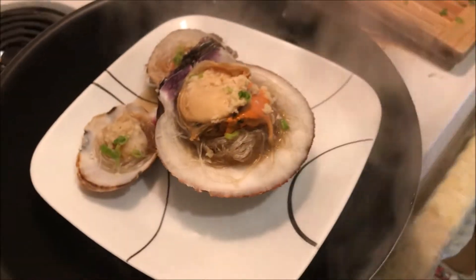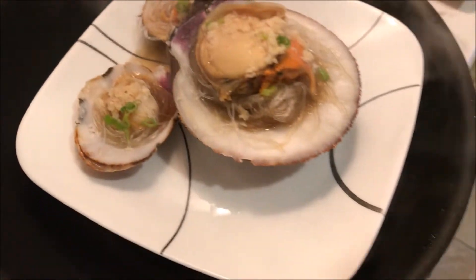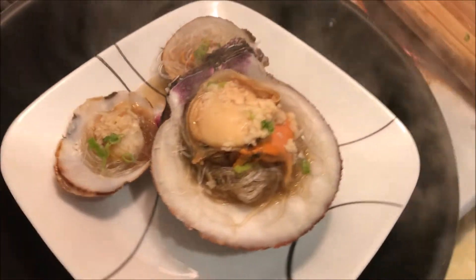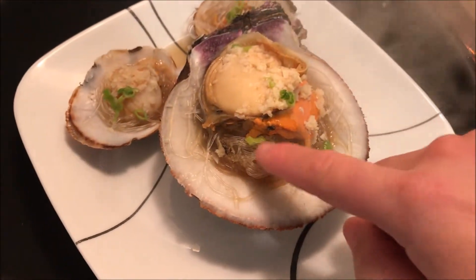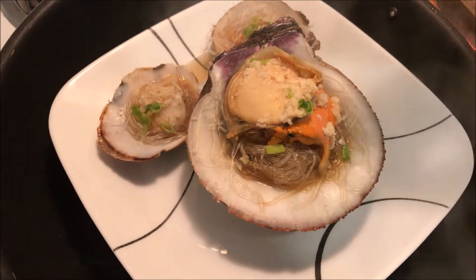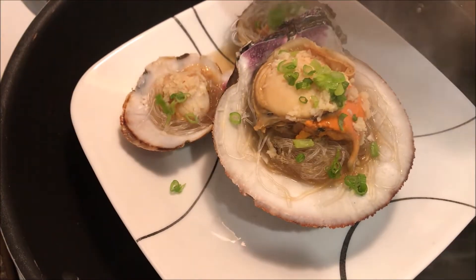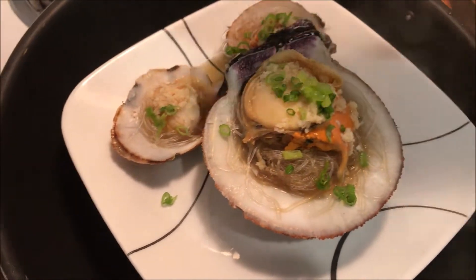Looks like we're done, guys. Press on the vermicelli to ensure that it's fully cooked — it should be kind of chewy. And now is the time to put the green onions.